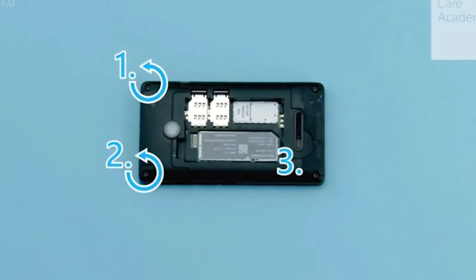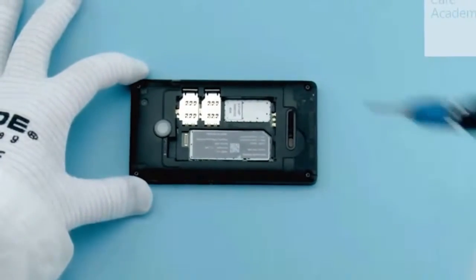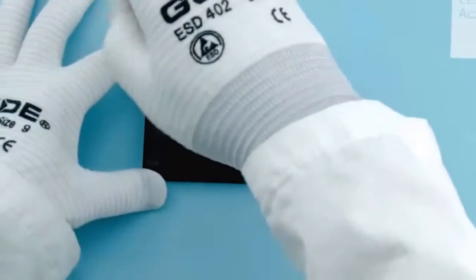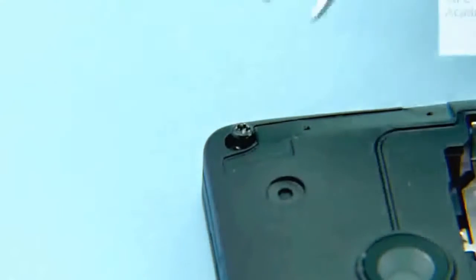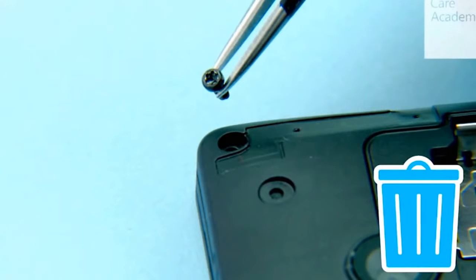Unscrew the 4 Torx plus size 6 screws as shown. Do not reuse — discard them.